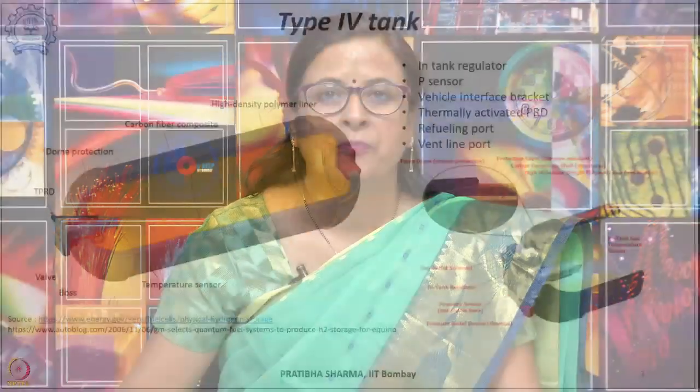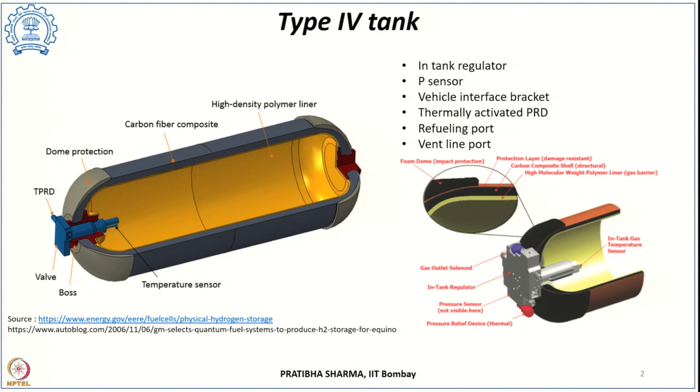In the previous class, we have seen compressed hydrogen tanks. Depending upon what material they are made up of, they were divided into type 1, type 2, type 3, and type 4 tanks. Type 1 were all metallic; type 2 had an inner metallic liner hoop-wrapped with fiber resin composite; type 3 had a metallic liner and fully wrapped fiber resin composite; and type 4 had an inner polymer liner with an outside carbon fiber composite.